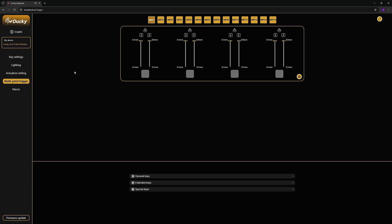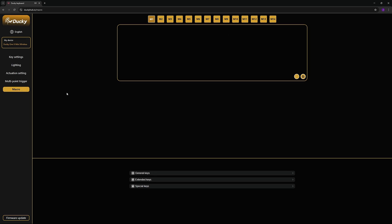There is also a multi-point trigger page where you can set different distances to trigger different actions, and then there is the macro page. What I would like them to add, on top of finer-grade rapid trigger adjustment, is SOCD support for those who want it, a mod-tap functionality which I usually use for arrow keys on my other keyboards, and a continuous rapid trigger setting. Hopefully they add these additional functionalities for a more up-to-date feature set.